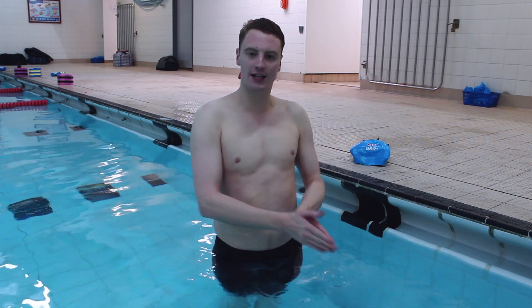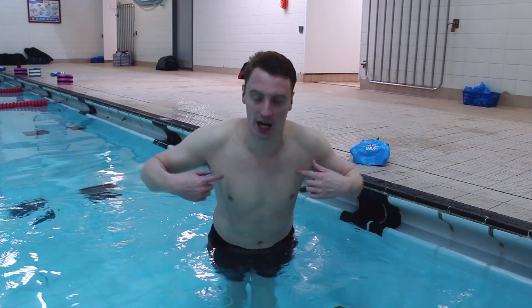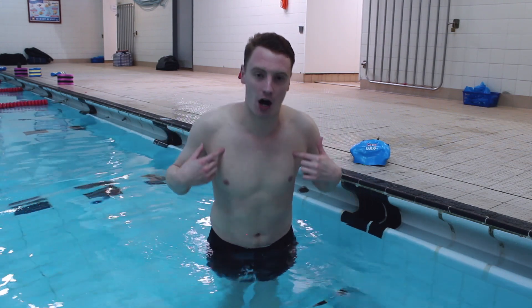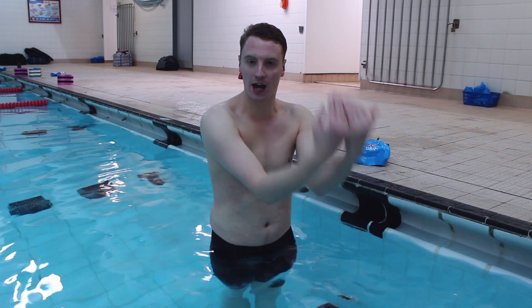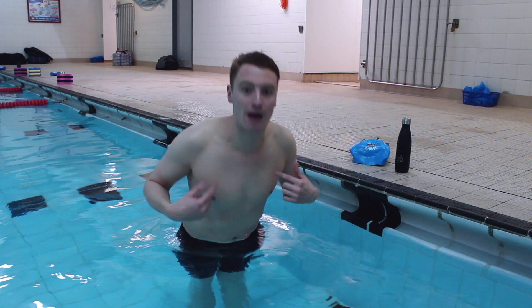Now we're going to do our full stroke, putting everything together — our legs and our arms. As our arms go into the water, our chest will go down. As our arms come out of the water, our hips will also go down. While we're doing this, it will make our dolphin kick or butterfly kick happen on its own. All we want to do is encourage that and make sure we keep our legs flicking down. On the next clip, especially on the underwater one, you'll notice as I'm doing my full stroke, my chest and my hips are moving down. Watch how my body stays nice and relaxed, keeping the movement going.